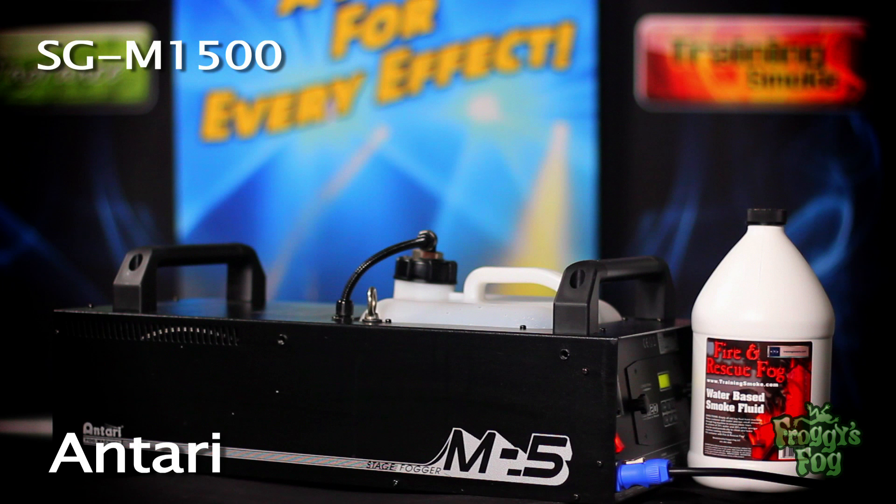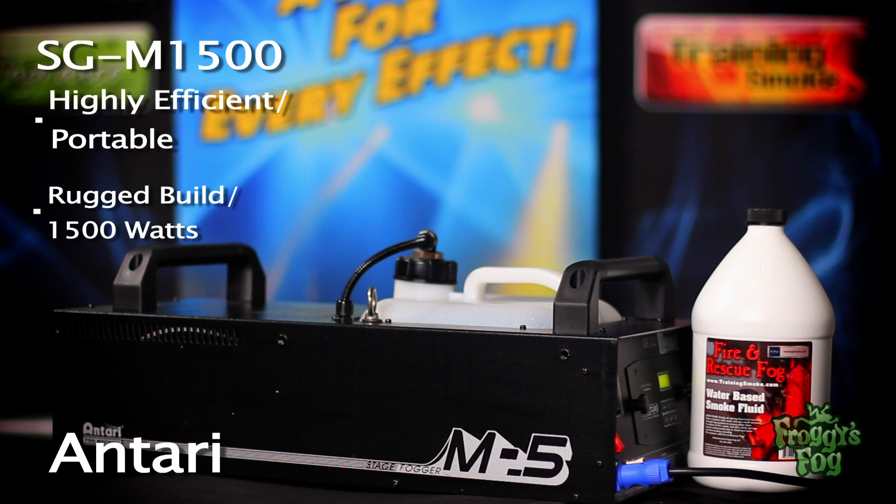The M-Series Fog Generators by Antari are highly efficient, all-in-one portable units, making them quick and easy to set up. The SG-M1500 is a rugged, well-built machine featuring a 1500-watt heater core.